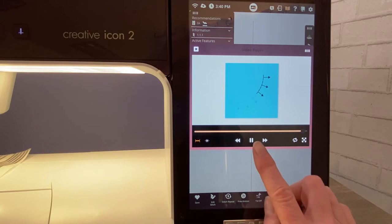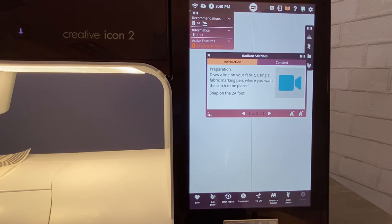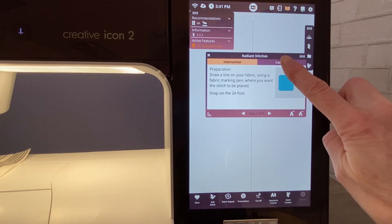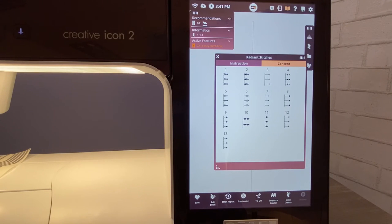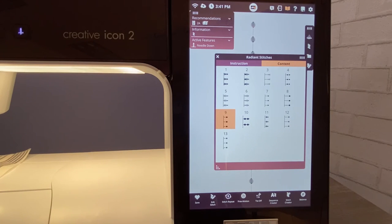This is a wonderful way to learn all about your Creative Icon 2. When you're done, I'm going to pause and close out the video player. Notice there's a little area that says 'content' — when I touch content it brings up all of the radiant stitches. Scrolling down, I'm going to choose radiant stitch number nine. It gives me all the information I need at the top, telling me what presser foot to use and my active features. Once we have this stitch chosen, let's go over to sewing.